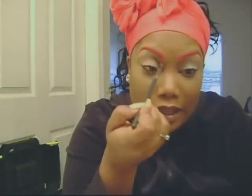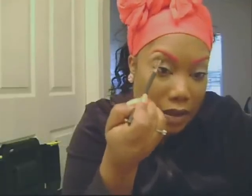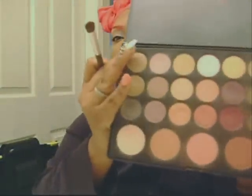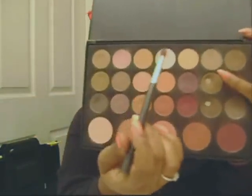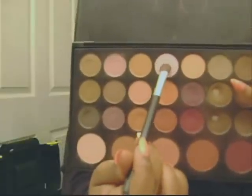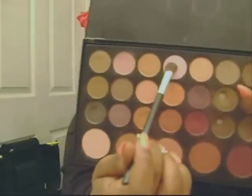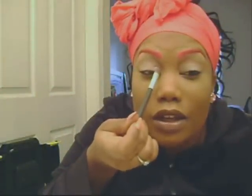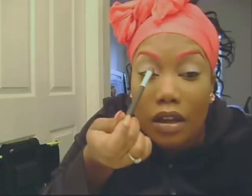We just put that brown transition color in the crease. For my second pink color, I'm going to use this pink right here, and I'm just going to put that on the inner portion of the eye.